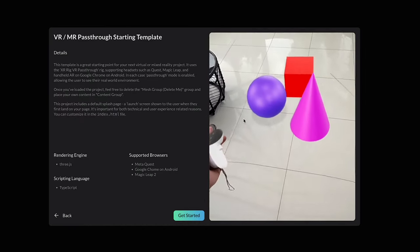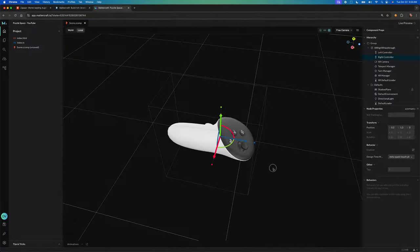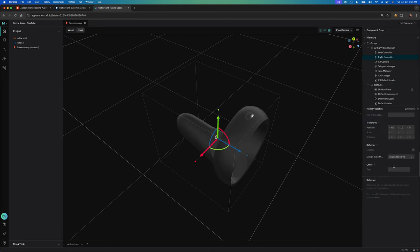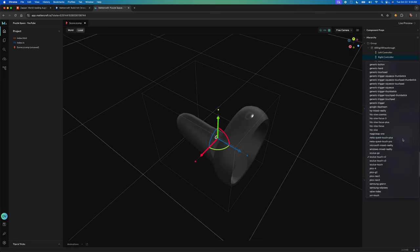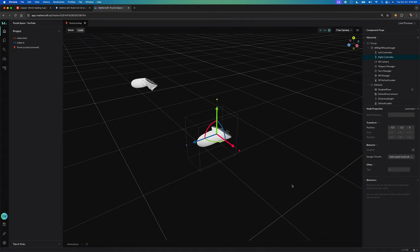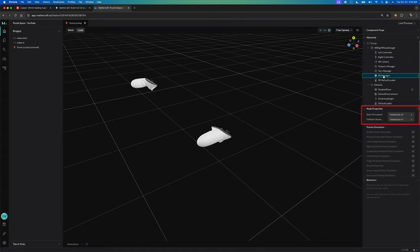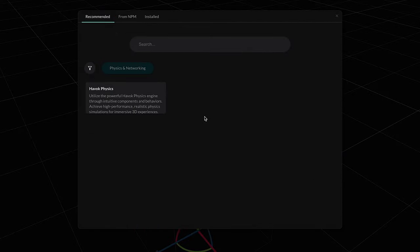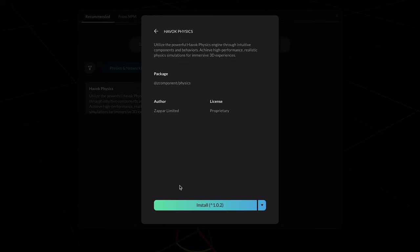Once you open the template, you'll be able to see left controller and right controller. You can also change the visualization — this won't affect what renders when you run it on the Satbox, as it detects that automatically. You can also look at the immersion settings, whether it's going to be AR or VR. We're also going to be downloading physics components for grabbing objects.